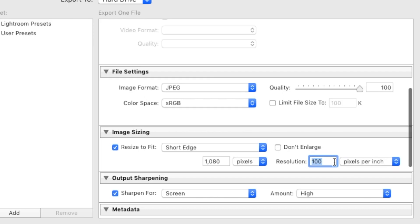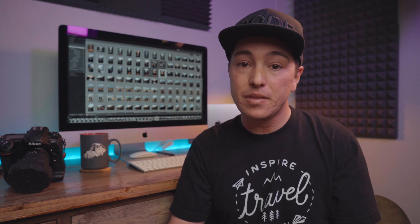After that you can adjust the pixels per inch — I keep mine at 100 PPI. There's really no need to go higher than 100 since we're not printing. Then go down to image sharpening. Some people don't sharpen; I do. I sharpen for Screen and leave it at High. Both settings are personal preference — let me know in the comments what you do.